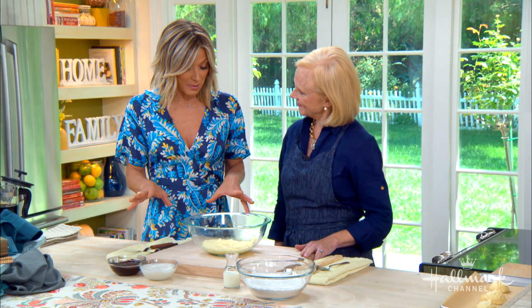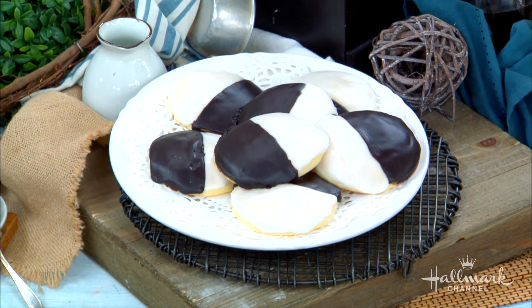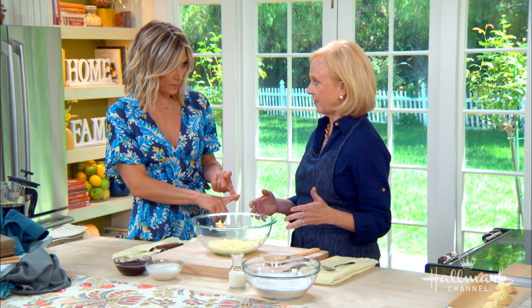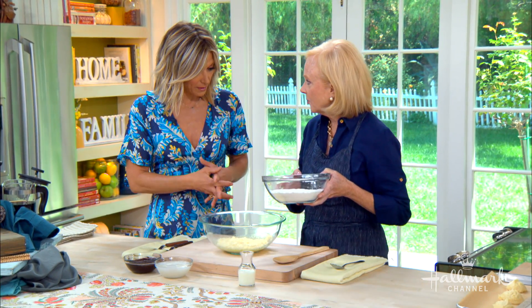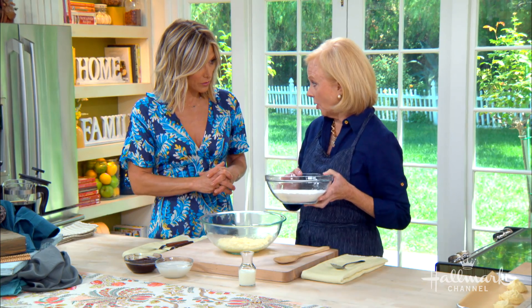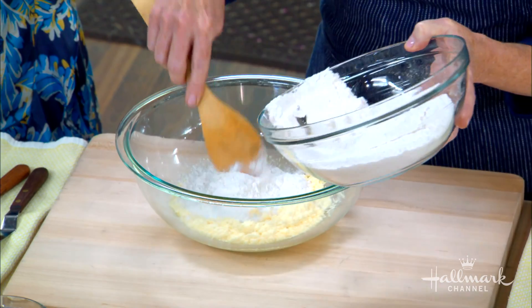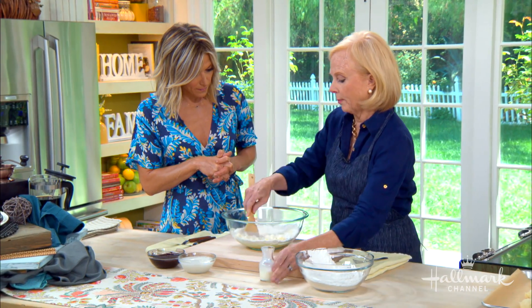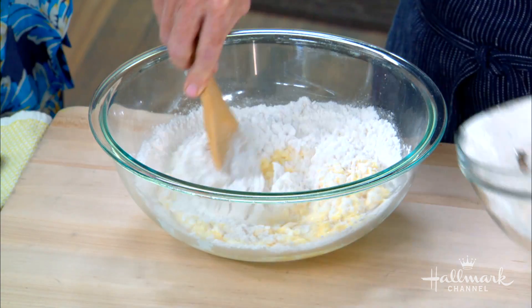So we're going to start today with your classic black and white cookie. It starts with creaming the butter, the sugar, and vanilla. You cream the butter and the sugar, then you add your eggs and then add the flavoring — that's kind of the wet ingredients in cookie making. It's fun to do it by hand. Then we're going to add dry ingredients, which is flour, baking powder, and a little bit of salt. In baking, you tend to add your dry ingredients first to kind of get it going, and then alternate that with your liquid, which is whole milk.